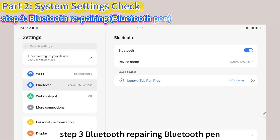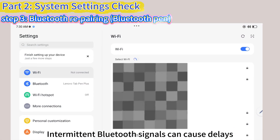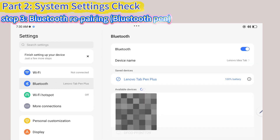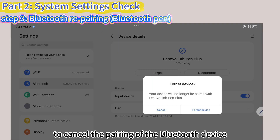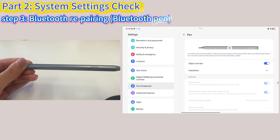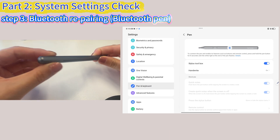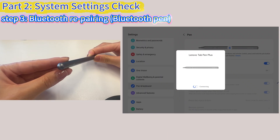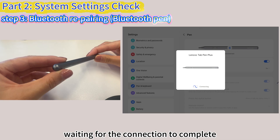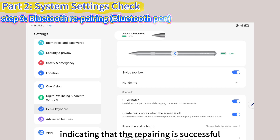Step 3: Bluetooth Repairing. Intermittent Bluetooth signals can cause delays. Find the Bluetooth connected pen in the device's Bluetooth settings, then click Forget to cancel the pairing of the Bluetooth device. Take out the pen and find the Pen button. Press and hold the Pen button until the pen light turns on. Wait for the connection to complete — when Complete is displayed, the repairing is successful.